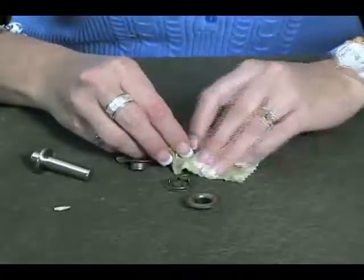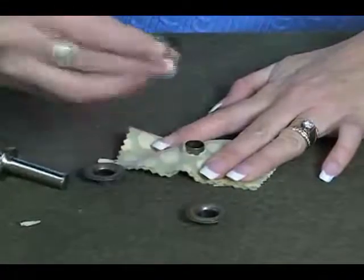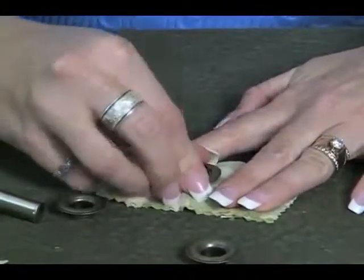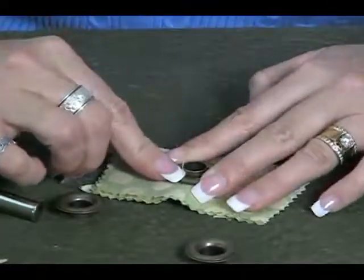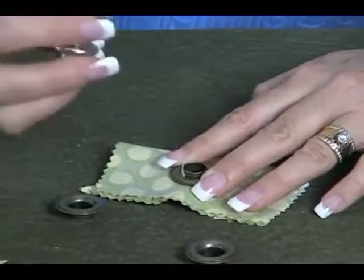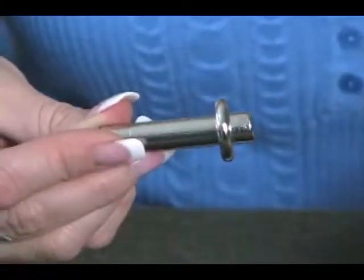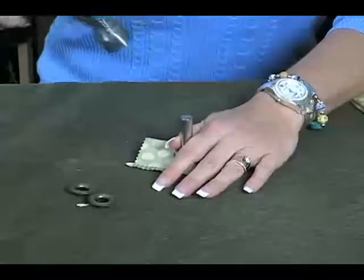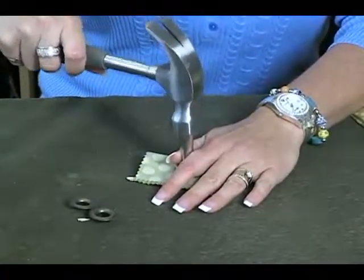Then place your fabric over the bottom part of that eyelet. The next thing you do is take your washer with the prongs and place it down. You can feel right there — it's nice, secure, and snug in there. Now take this little stud tool. On the short end of the stud — there's a long end and a short end — you want to put the short end inside of the washer. The tricky part is in the hammering; you have to be really strong with a nice, solid hammer to get it even.